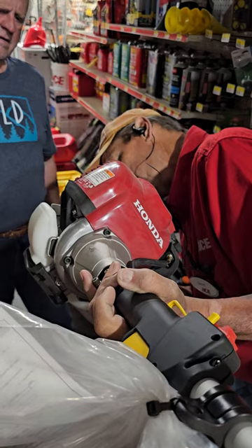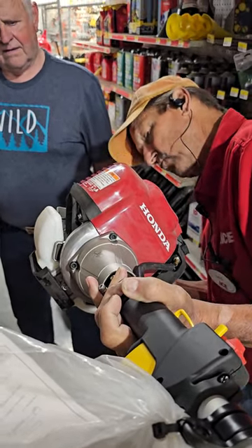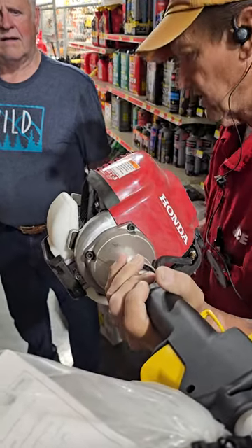It says Honda. In the round circle where the starter assembly is, where the pull rope is. It says 3.5. I can't read it.